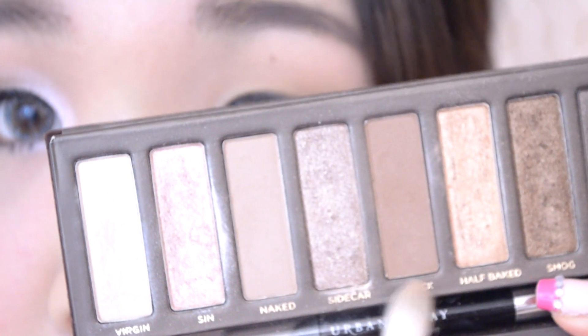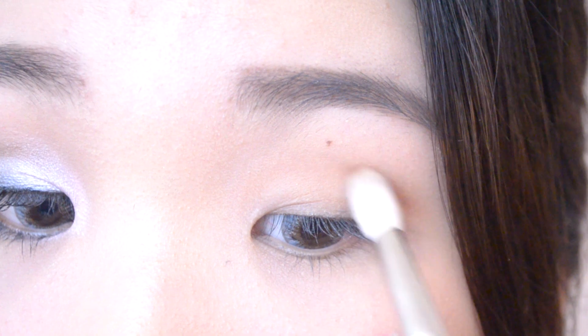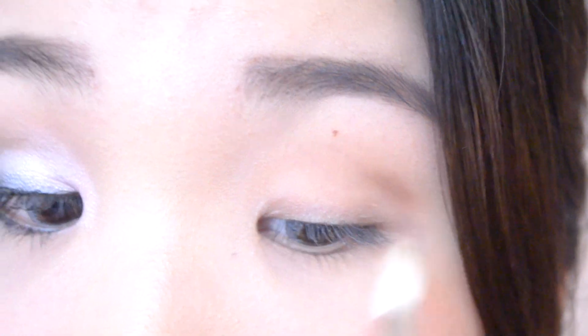Now I'm going to take the Buck color again with the same blending brush and I'm going to focus this color only towards the outer third, again in the crease section.